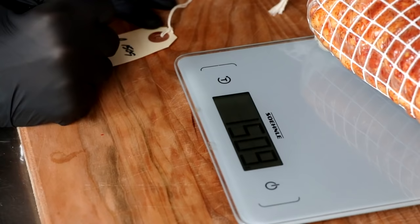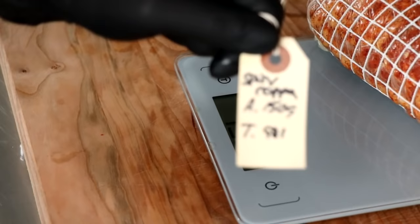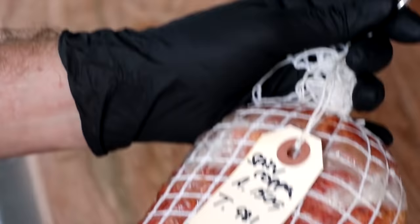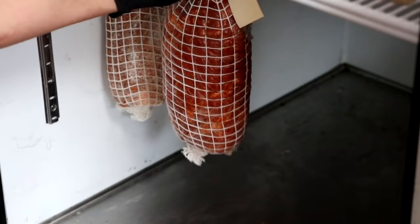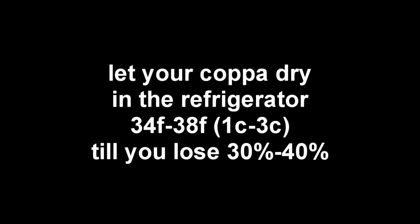In this particular case it weighs 1,509 grams. I personally like to shoot for a target of about 35% weight loss. So as my copa hangs out in the fridge, it's going to lose moisture and begin to lose weight. When it gets to 981 grams, it is ready to eat. I'm going to go ahead and place it in the refrigerator. Depending on the kind of fridge you have — I have one with gratings so I can hang my muscle — if you don't, just be sure to place it on a rack that allows airflow on top and bottom.